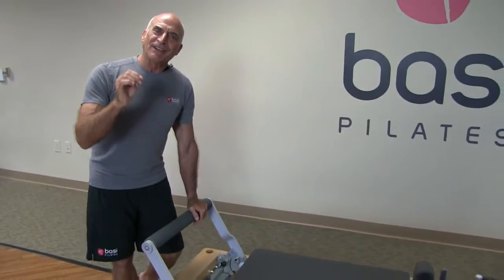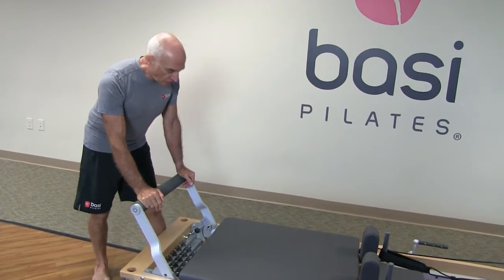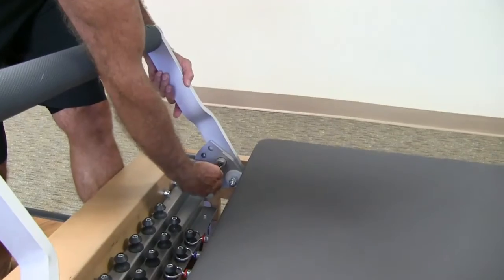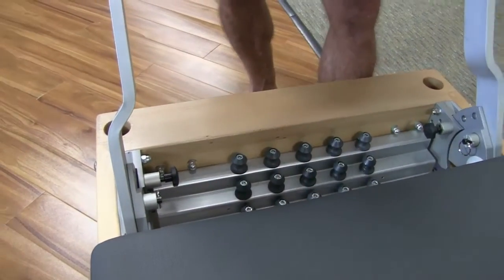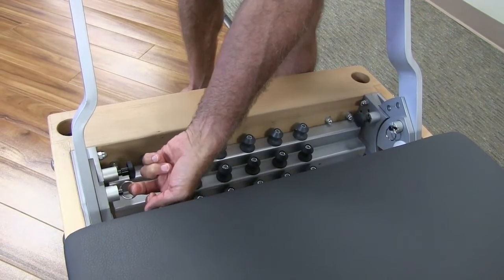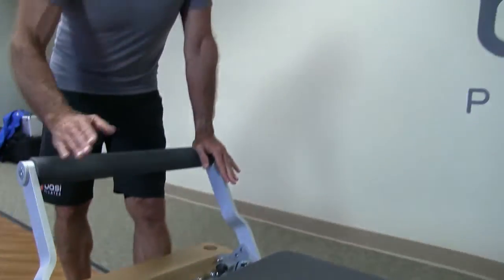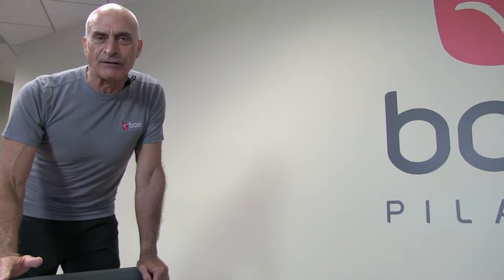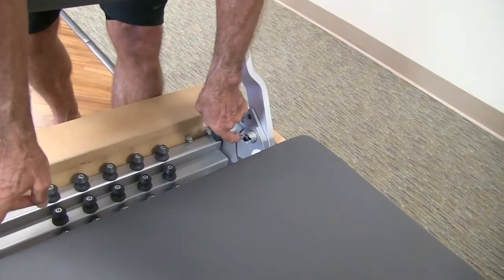What is sometimes a little confusing in the beginning are the different adjustments, so let's start with those. You will see these levers — I'm going to encourage you to leave those alone. We call them the locking and unlocking levers or knobs, and they simply should not be touched unless you are using the mat conversion, which I'll address in a different tutorial. So these two should remain locked at all times.